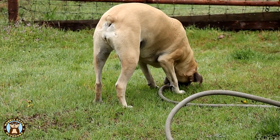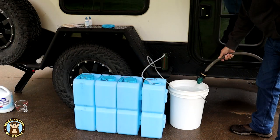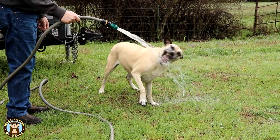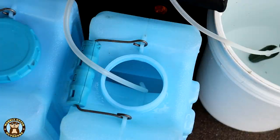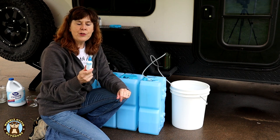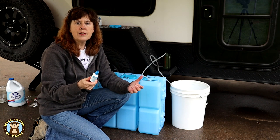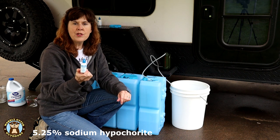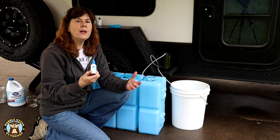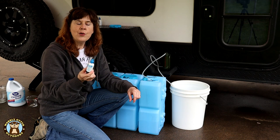This is our source water supply. The benefit of this water preserver over bleach is that it will last five years, whereas bleach is only recommended for six months of storage. The water preserver is 5.25% sodium hypochlorite, plus it has pH balancers and a stabilizer in it that help it last that extra-long time. The amount to use is 8 drops per gallon. We have three and a half gallons in each water brick, so that's 28 drops per brick.